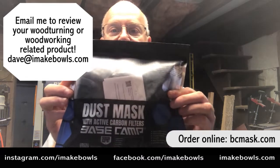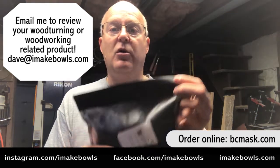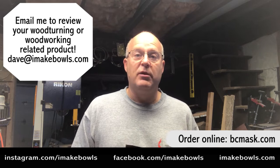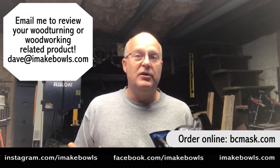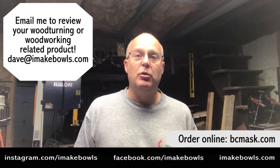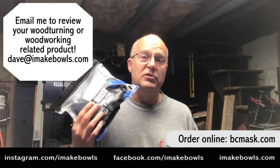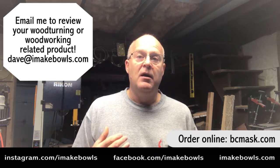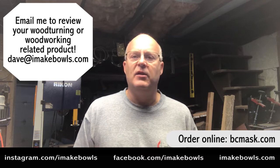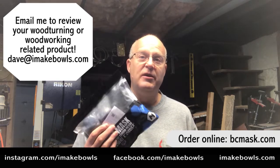A company called Basecamp sent me this package for their dust masks and I haven't opened it yet. We're going to open it up and I'll let you know what's inside and how it works. I have a real sensitivity sometimes with black walnut and that's really the only time I use a dust mask. If I'm sanding I'll put a dust mask on, but when I'm actually doing the turning the chips are big enough I don't wear one. Normally when I turn black walnut my throat closes up a little bit — I'm very sensitive to it, I sneeze and cough a lot and feel it for a couple of hours afterwards. So I love turning black walnut and hopefully this will help me out.